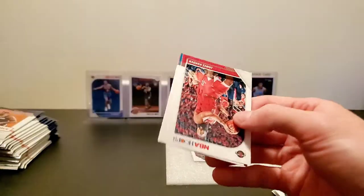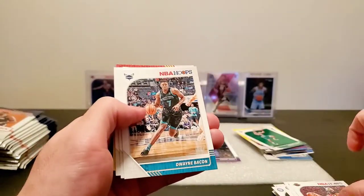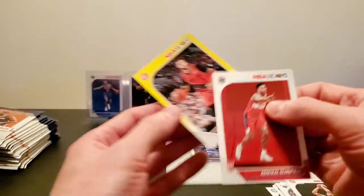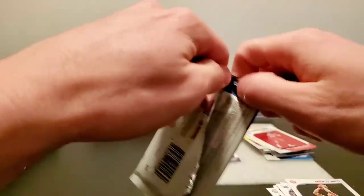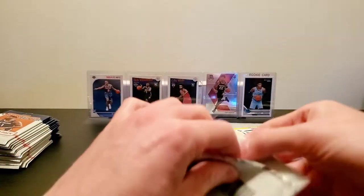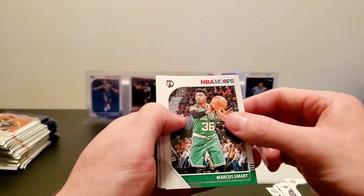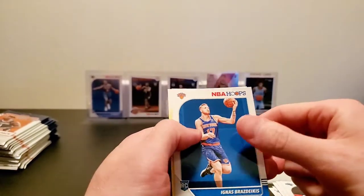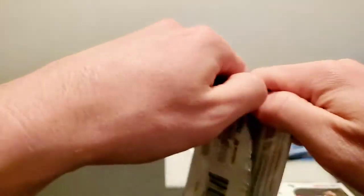Oh, there we go — James Harden. Dwayne Bacon, Jabari Parker, Admiral Schofield, and Evan Turner. Alright, we're on to the second stack here, making some decent time, six minutes into the vid. Marcus Smart, Kyle Lowry, Lomo Bamba, Ignace, and then Chris Paul tribute parallel.